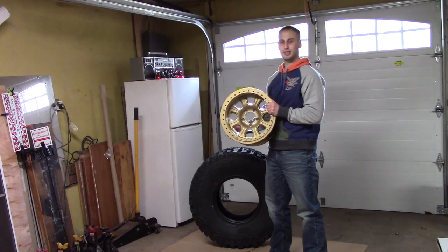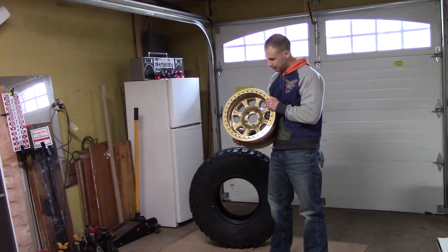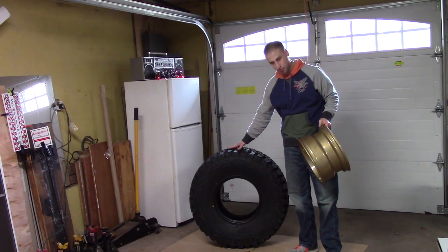On this episode of Four Wheeling Jeeps, I'm going to show you guys how to mount some beadlocks. I've got these babies fresh in powder and I'm going to show you how to mount them up to my 35-inch Pro Comps.